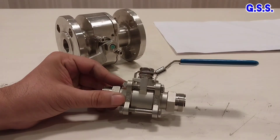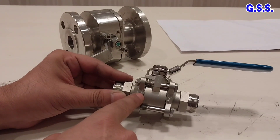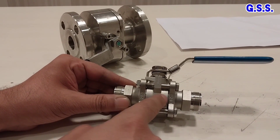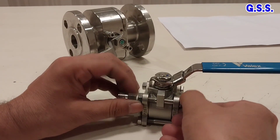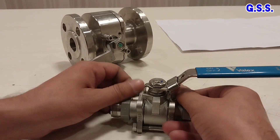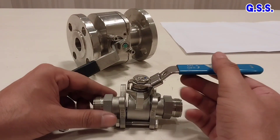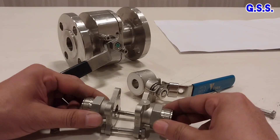Now this ball valve is a similar stainless steel ball valve, lever operated. But this ball valve is of three-piece design. This is one piece — end piece — this is another end piece, and this is the body. The body is bolted like this with the two end pieces. Now I am removing the upper bolts of the body and first joint. So this is the body, and these two are the end pieces.